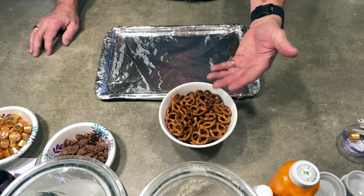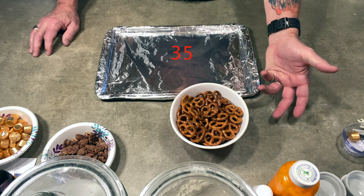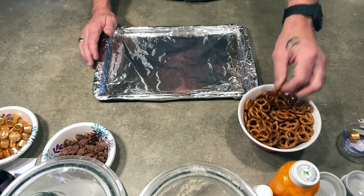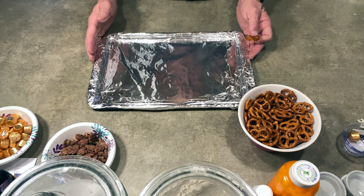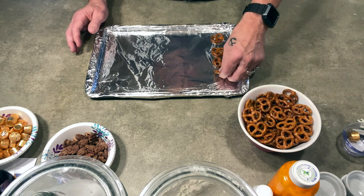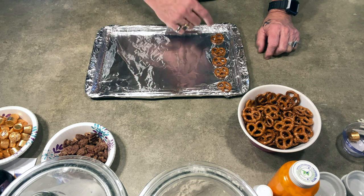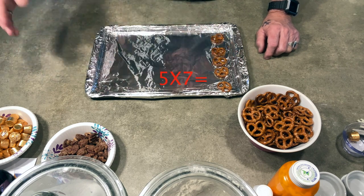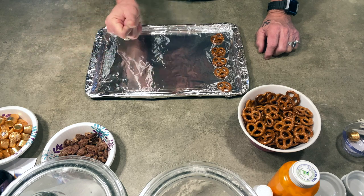The first ingredient you need is pretzels. If you're making 35 pretzel-on-pretzel bites, you'll need 70 pretzels total — 35 plus 35. Take a cookie sheet, line it with aluminum foil, and line the pretzels up: five across and seven down. Five times seven is 35 — that's right! Because of the magic of editing, let's get it done.